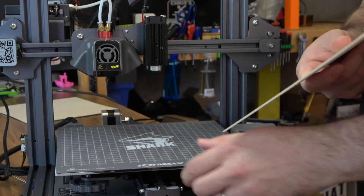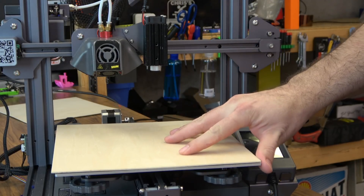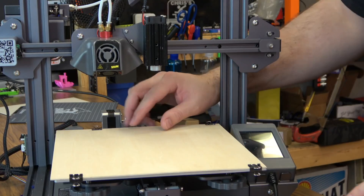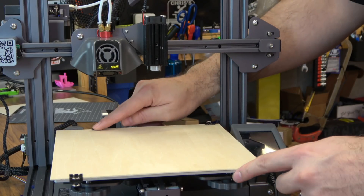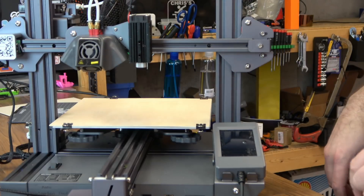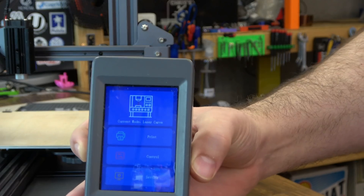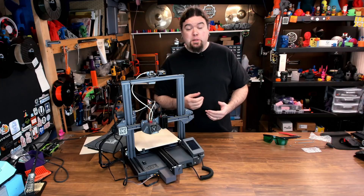For this video I'm going to use some of the wood that LotMax gave us with the engraver. We take off our sheet, put our media down — whatever you'd like to use. With thin material like this, you can just use the binder clips LotMax gave you, one near each corner. Just make sure you're not going to interfere with movement — you might hit the Y motor if you're not careful. And that's really all there is to the hardware install. If you power up, the fan for your laser will come on, and the screen will automatically go into laser mode. It really couldn't be more straightforward.